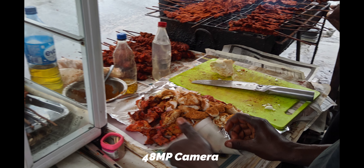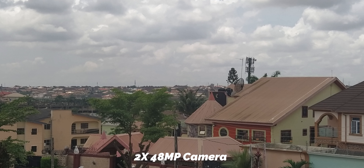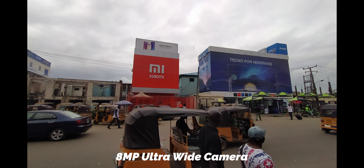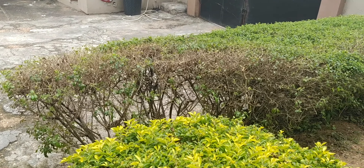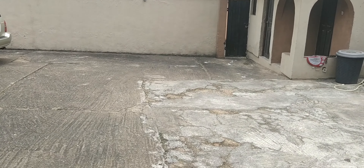Moving to the rear camera, here are some samples. The rear camera can shoot in 4K at 30 frames per second, but with no stabilization. It can shoot 1080p at 30 frames per second with stabilization, and also at 1080p 60 frames per second. It can also shoot time-lapse and slow motion. The camera is really, really good. Stabilization is only available on 1080p at 30 frames per second, so when I run, the image is still stable.